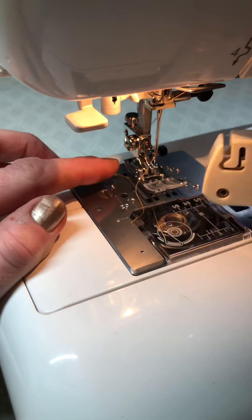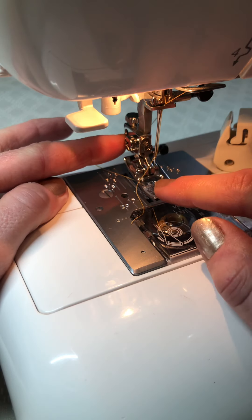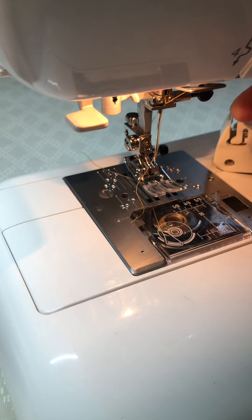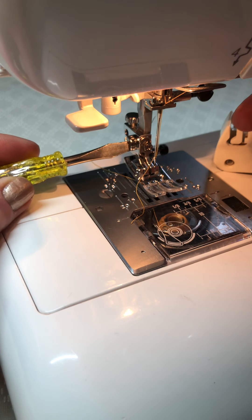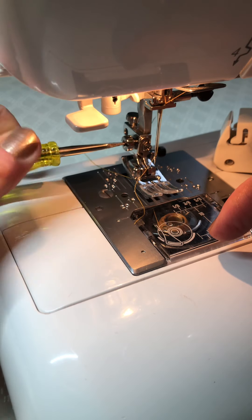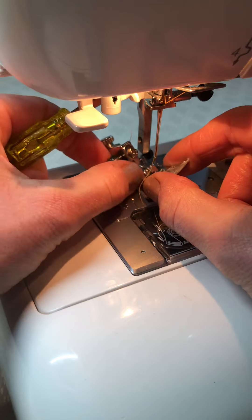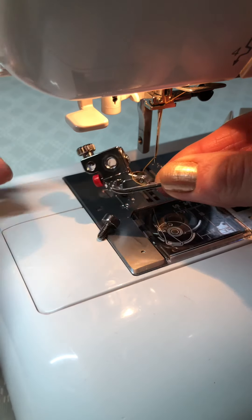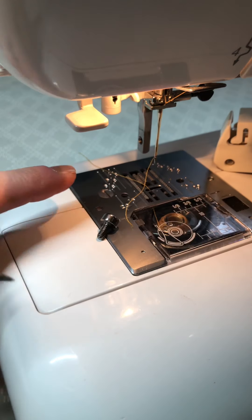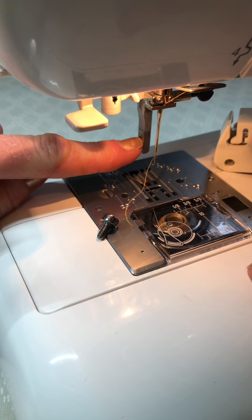With the walking foot you can't do that — you've actually got to undo this screw here so that the presser foot holder and the presser foot come up, and you're just left with the descending bar from the machine. You're going to need a screwdriver — you should have one that comes with your machine, but if you've mislaid it, any flat-headed screwdriver will do. Turn it in an anti-clockwise direction to undo the screw, and the screw, presser foot, and presser foot holder will come off. Put this safely to one side, and what you're left with is the descending bar here with a hole going from left to right.